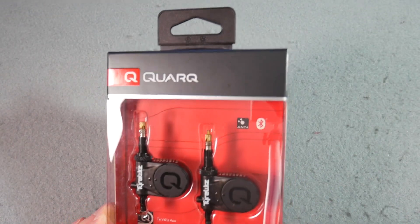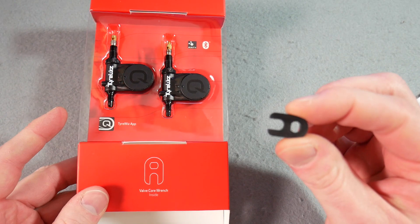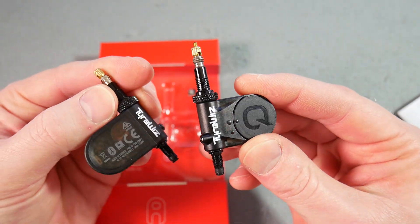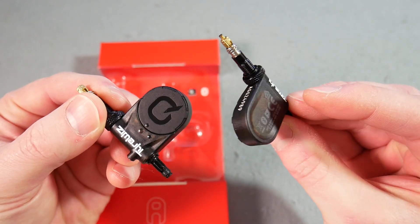Here's the packet — you can see it's got ANT+ and Bluetooth. The big feature of the accessory is this little gadget which you'll need to get the core of the valve out. These are the actual sensors which are going to replace the core in your tires.